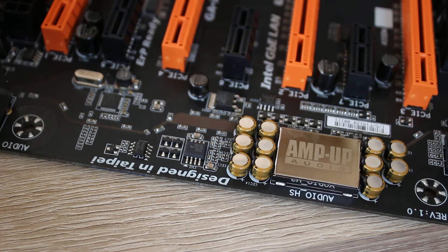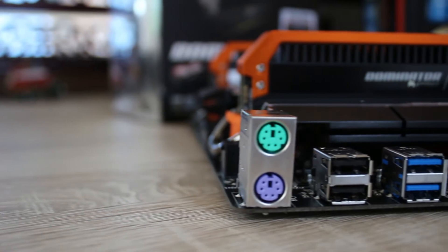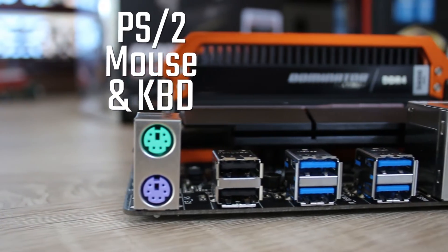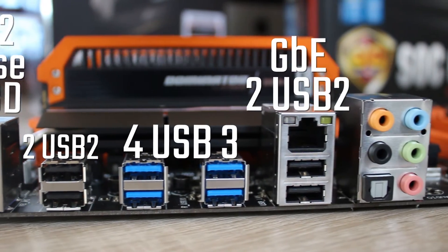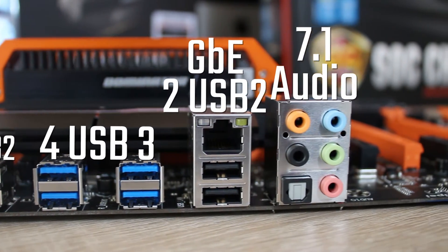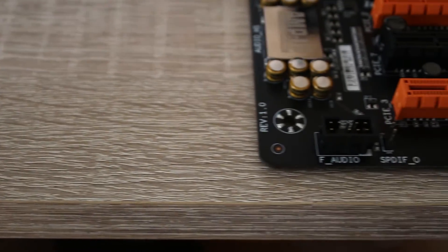You still do get some nice things like AMP-UP audio and an M.2 port. The rear I/O is overclocking friendly, as it has a PS2 mouse and a separate PS2 keyboard port. You also get four USB 2 ports, four USB 3 ports, gigabit LAN and audio — simple audio just in case.